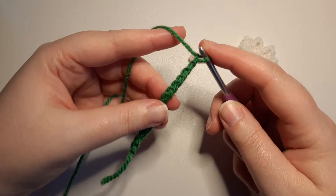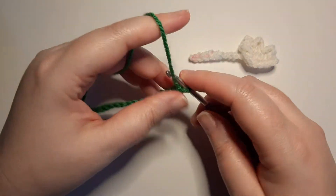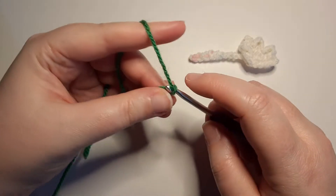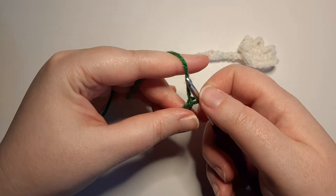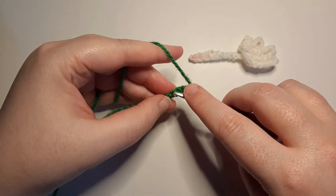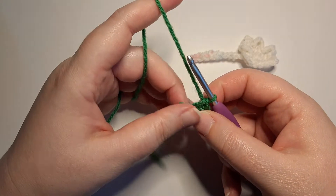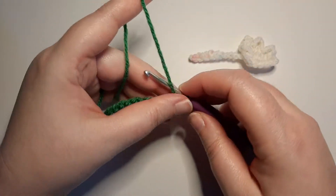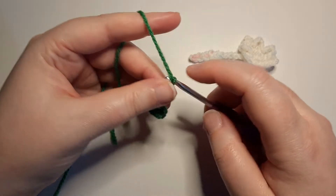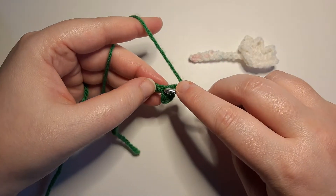Once you've got your 15 chains done, we are going to start off by chaining five. Then in the sixth chain from the hook we are going to work a single crochet. Then we are going to chain five and work a single crochet in the next stitch.